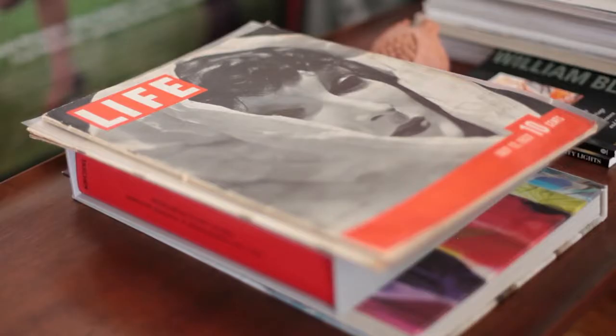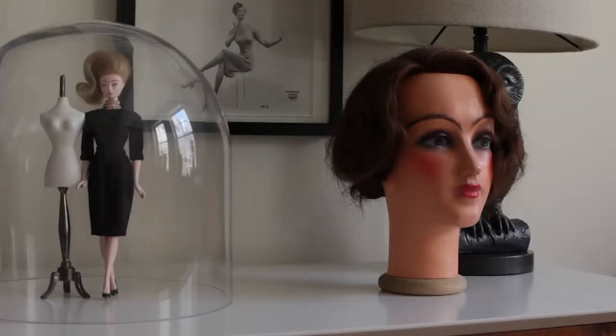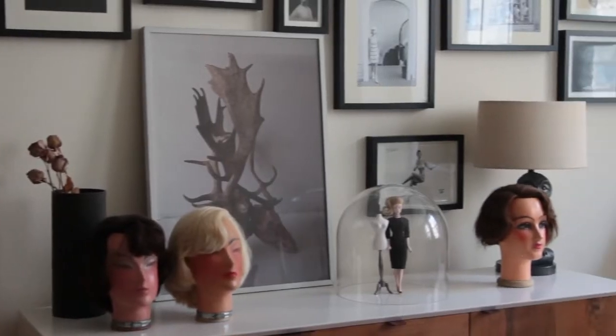Hair tells a story. Hair is a bank of information that's conveyed both in humans and dolls.